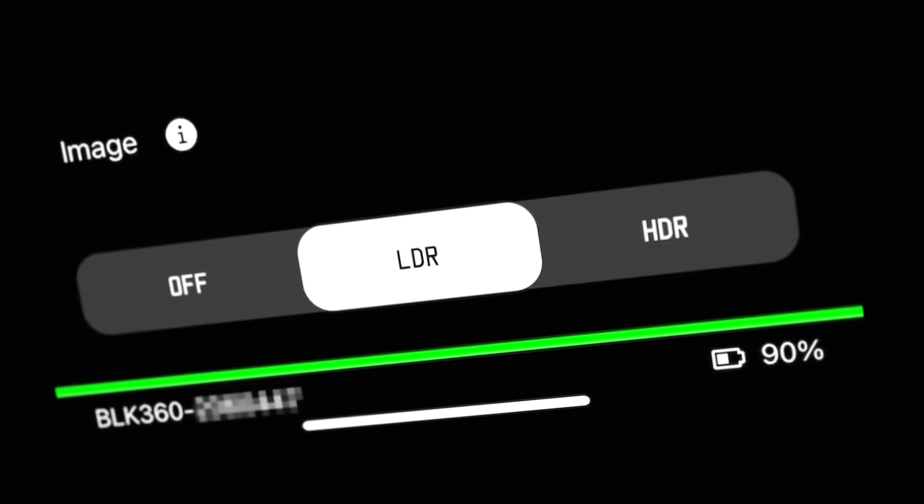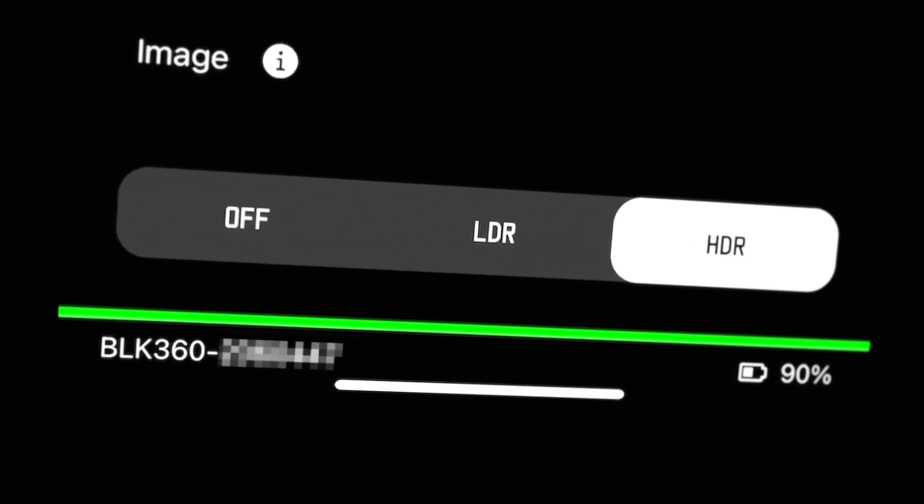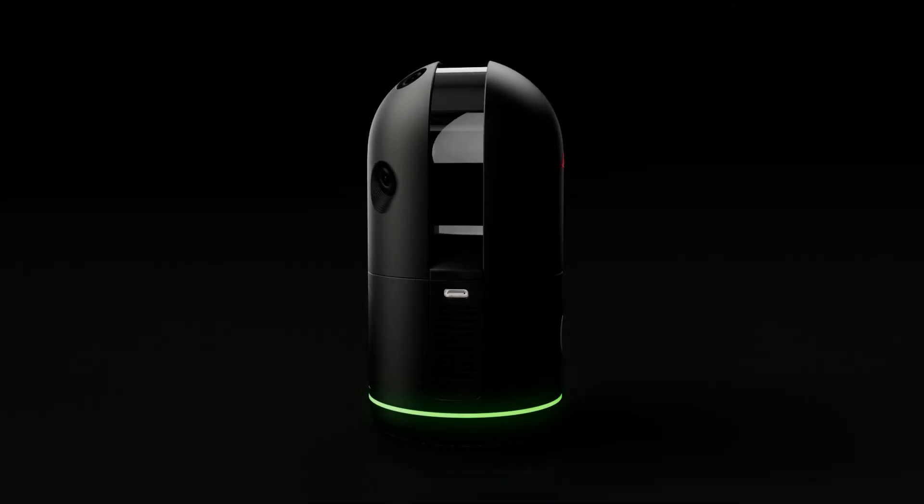Before taking my first scan, I have to decide what settings to use. Depending on the options you choose, the scan can take anywhere from 7 seconds to about a minute and a half.